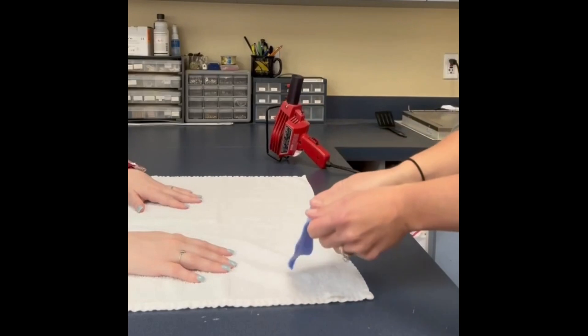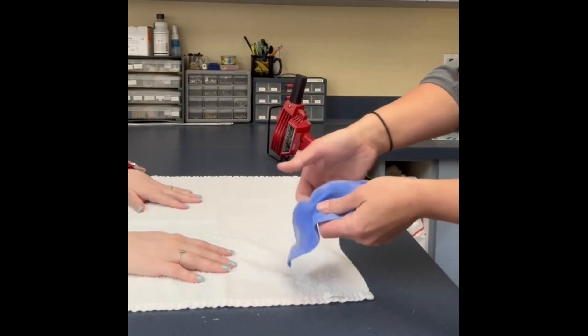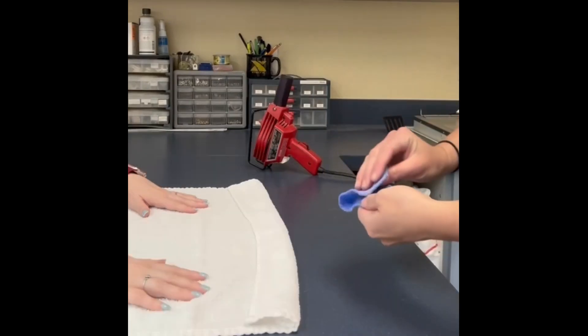Pull the material perpendicular to the fibers and stretch it out, making sure you have a good stretch. The material is very flexible and has good memory.